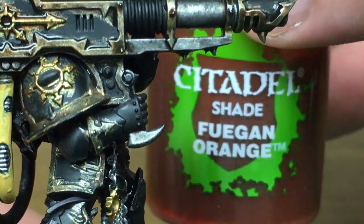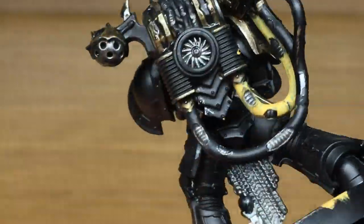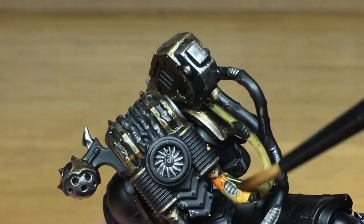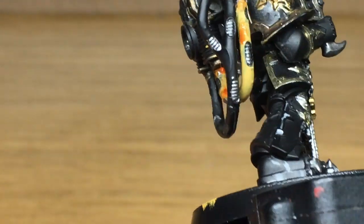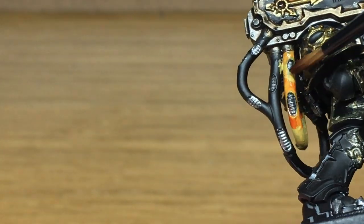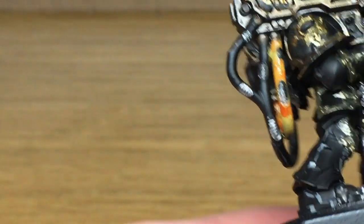Now we've moved on to Citadel Fuegan Orange, and this is just to do the yellow cable at the back of the Lascannon.